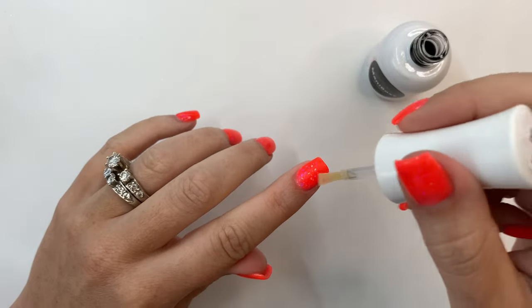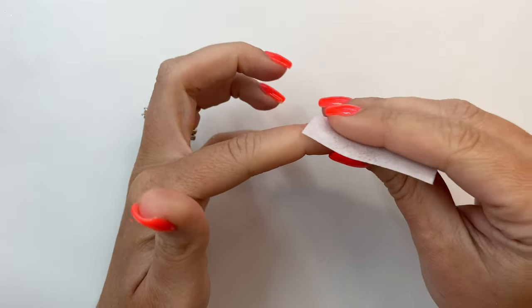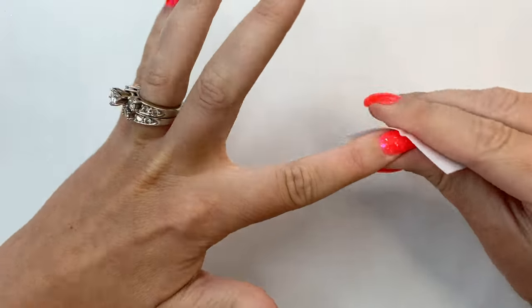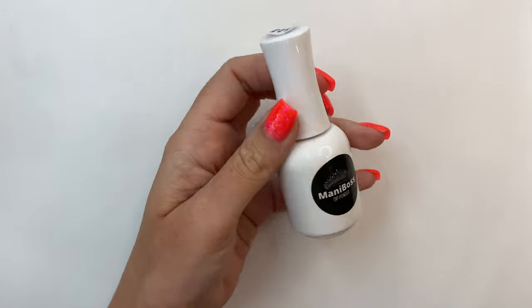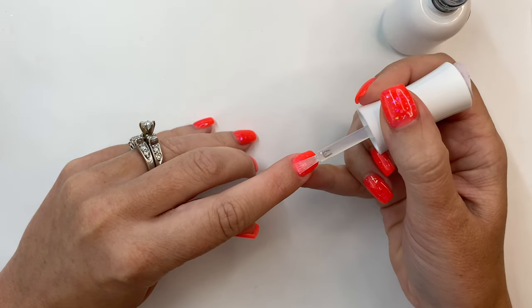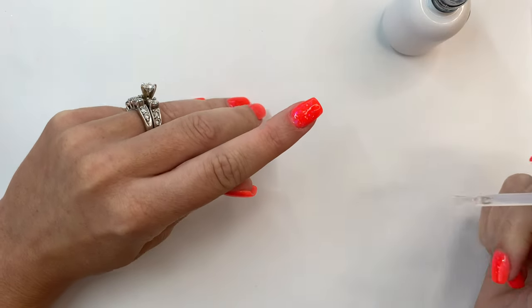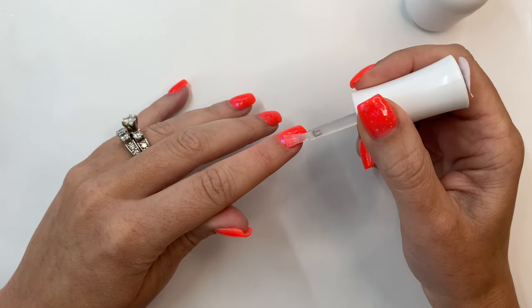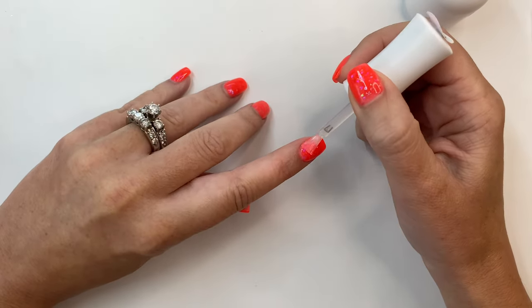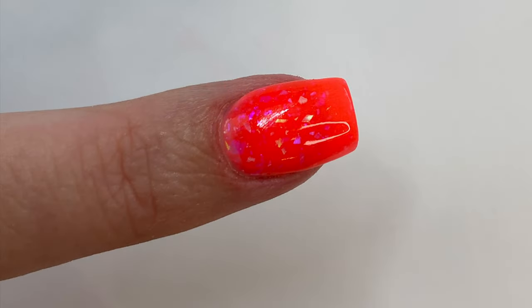Now it's time to activate one more time and let it dry. I use a lint-free wipe to dry and clean the nail, making sure there's no leftover activator residue. With our dip powder top coat, do one full layer and then immediately follow with a second layer. Once that's dry, apply your favorite cuticle oil and you are done! Thank you guys so much for watching and I will see you in the next video.